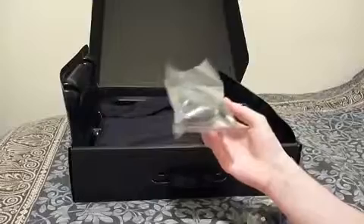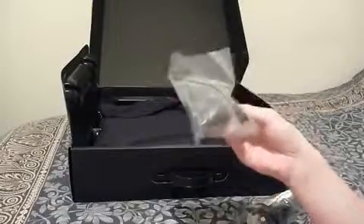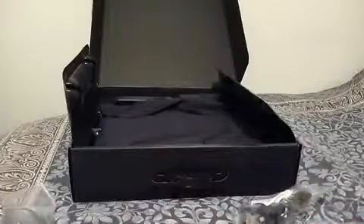I ordered mine with a TV tuner, so that's the antenna and the adapter for that. I'm going to leave that sealed because I didn't use it anyway.